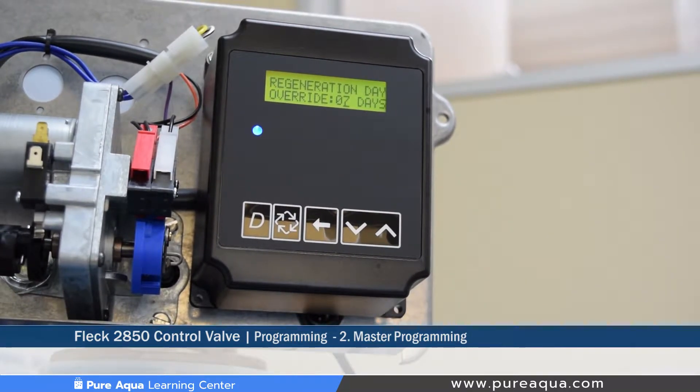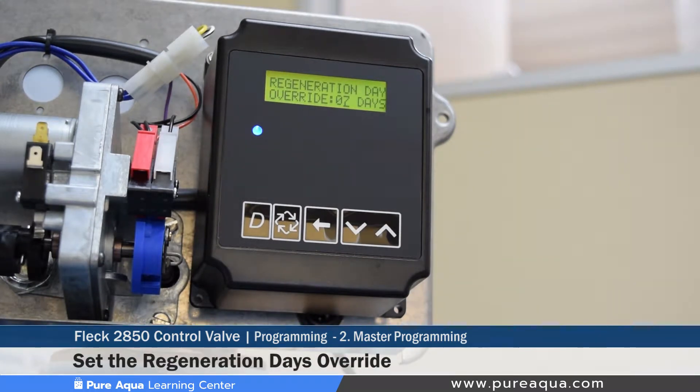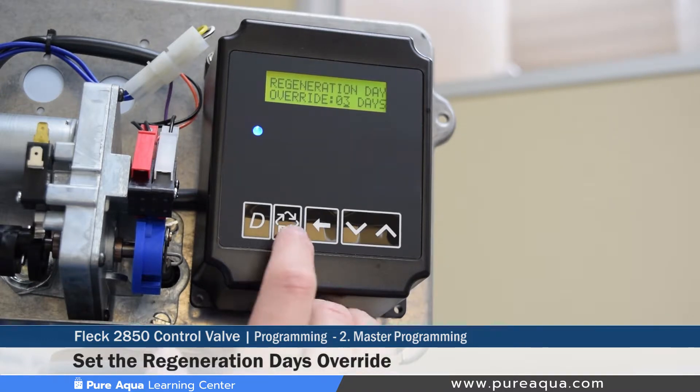The next step is setting the regeneration days override, which determines how many days are between each regeneration. For example, if set to seven days, the backwash occurs essentially once a week. For this demonstration, we'll set it to three, so the valve will backwash every three days. This can be configured based on media type, application, and other parameters.